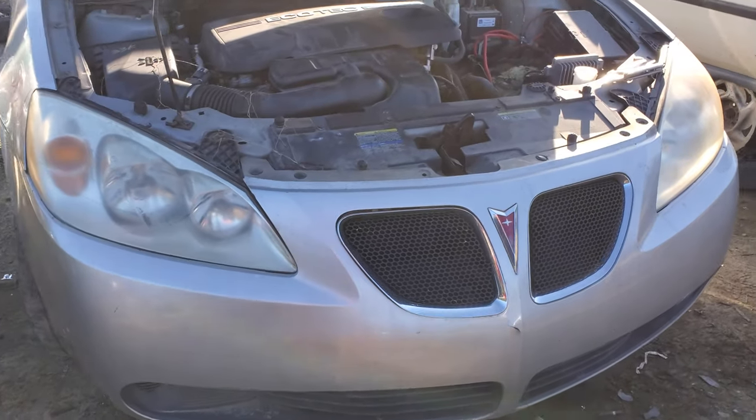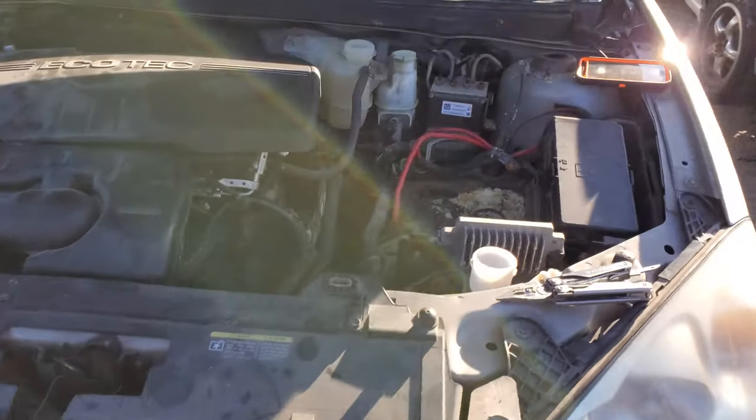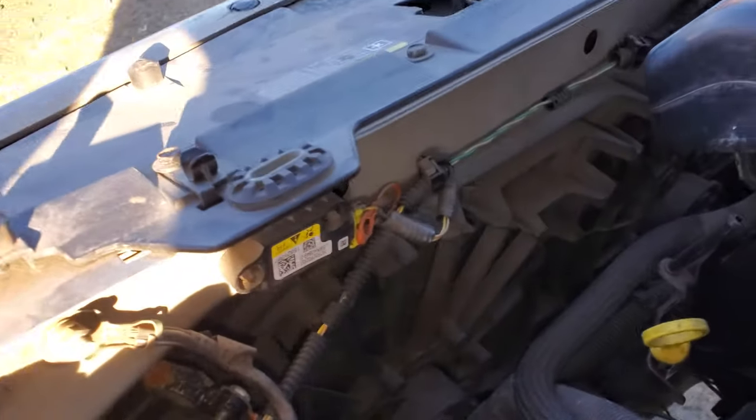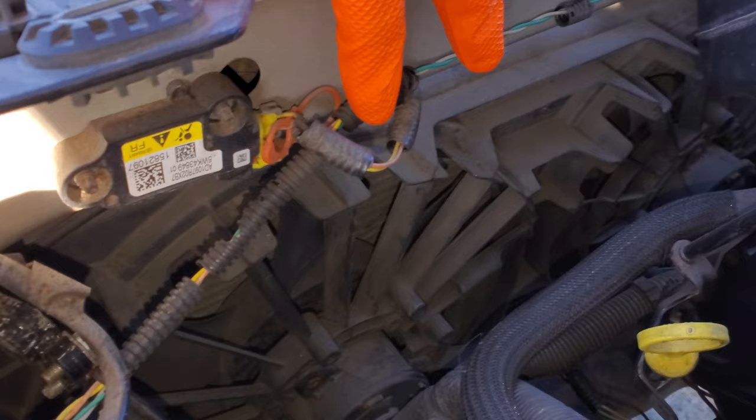What's going on fellas? I've got a 2008 Pontiac G6 here and I'm going to use this car to point out to you the location of the three relays and the two fuses for the operation of your cooling fans.